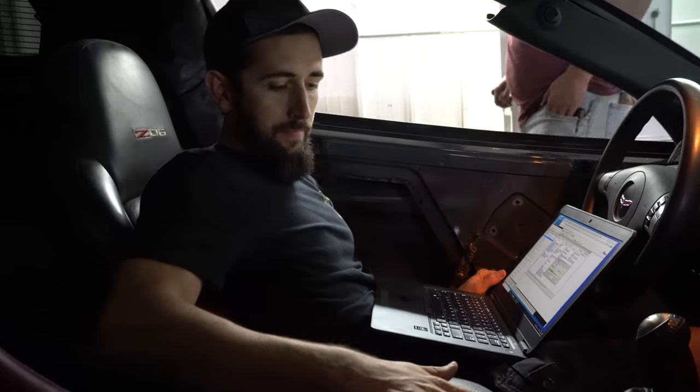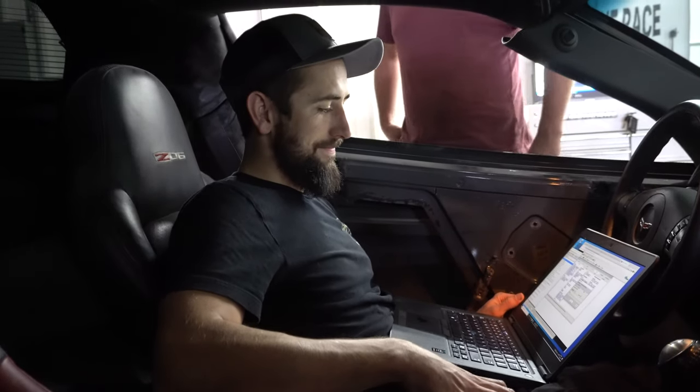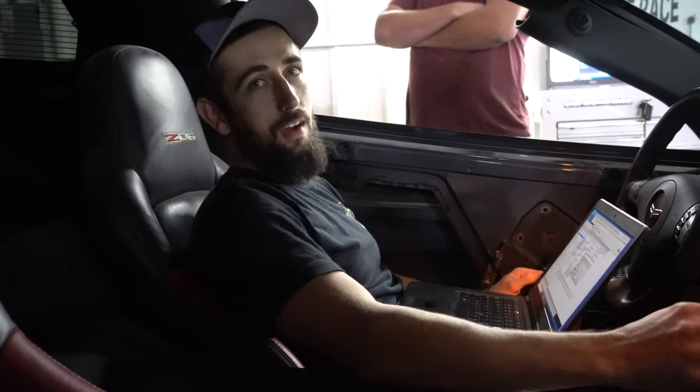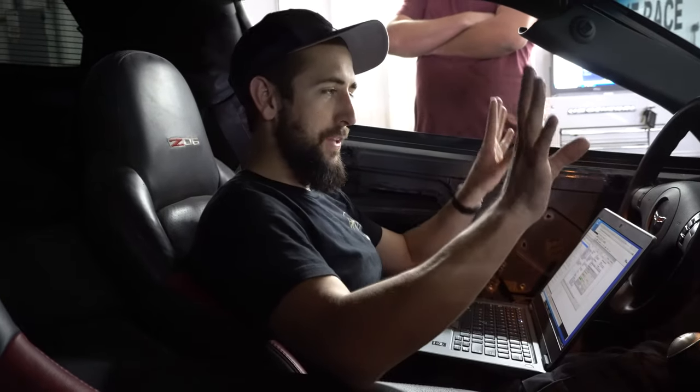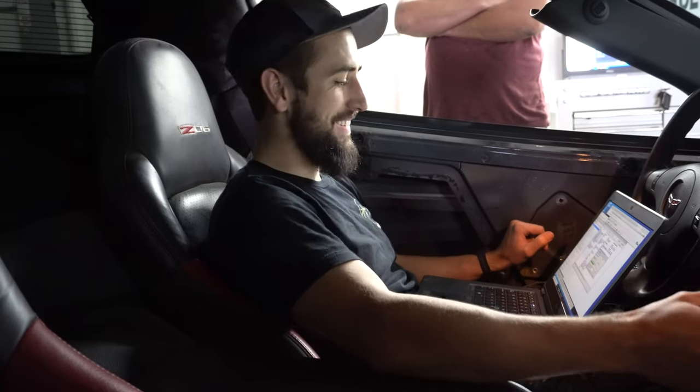Then we're going to pull this thing apart and modify it — start on it tonight, hopefully have the whole bottom of the motor out by morning. This thing's going to be crazy. It would have been nice to just leave it stock — just wrap it, throw a seat in it with the angle kit, and just go have fun. That still sounds pretty nice right now.